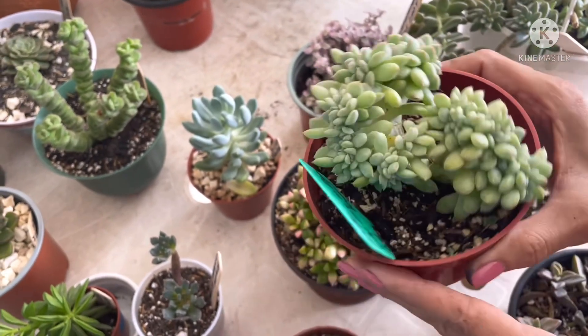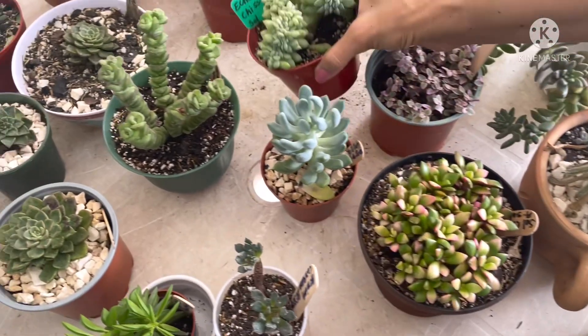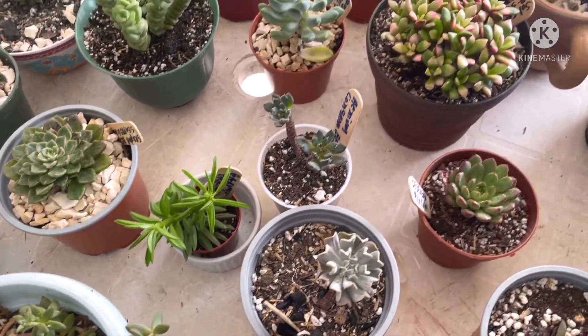Aunque ella se va a poner grande, espero yo, sus hojitas son bastante pequeñas. Así que esta cae dentro de la categoría de hojitas pequeñas. Por aquí les muestro este sedum.